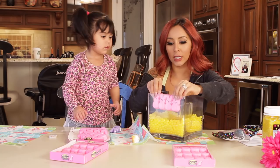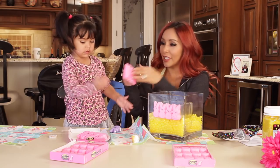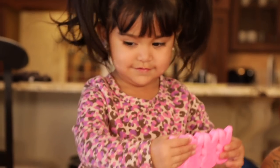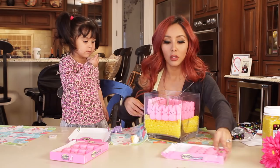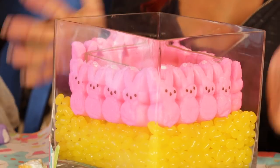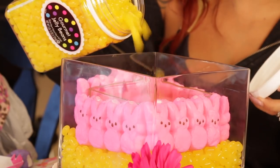So you're just going to line the Peep bunnies up like that — how cute. Put the bunnies right here. You can do it. So that's basically it when it comes to the decor of the vase. Then you're going to pour some jelly beans in the center.